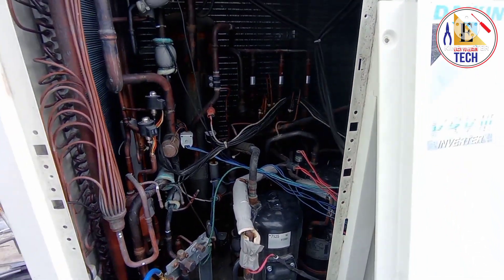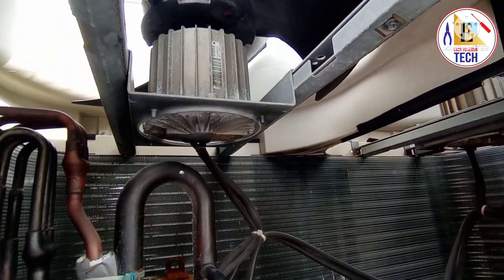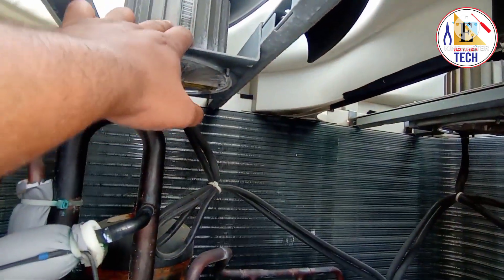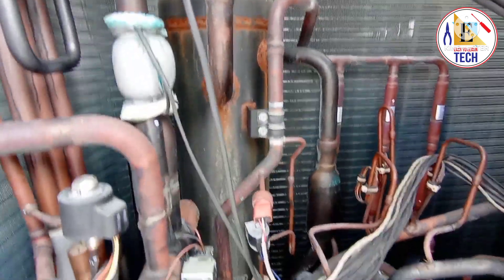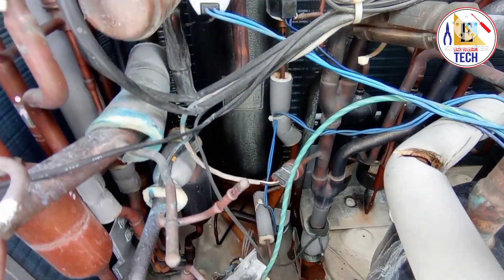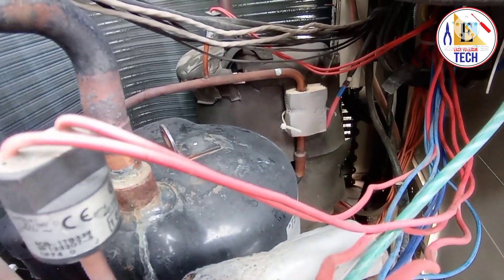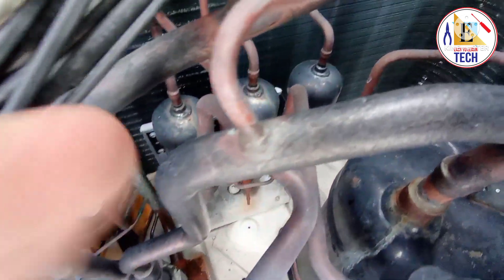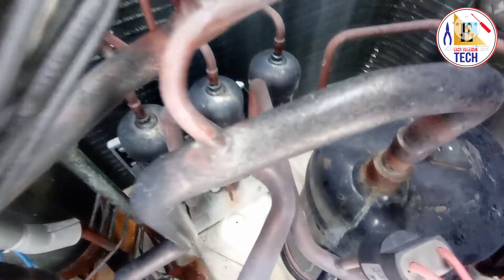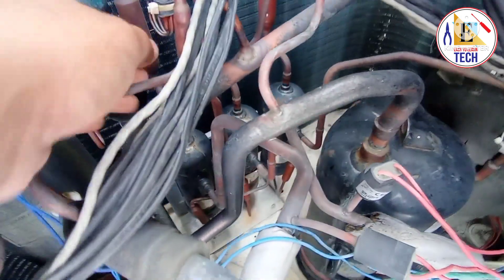As you can see, I have opened the VRV3 outdoor unit. In this model we have two fan motors — one and two — with their fan blades. Then we have one accumulator, which is a cylinder type. In this model we have three compressors: compressor one, two, and three. For all three compressors, we have three oil separators — also cylinder type — oil separator one, two, and three.